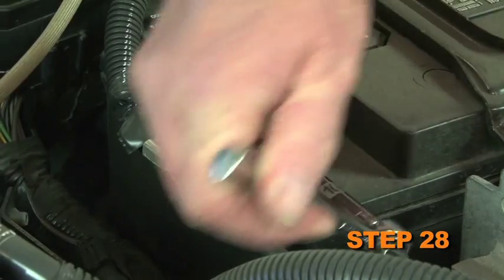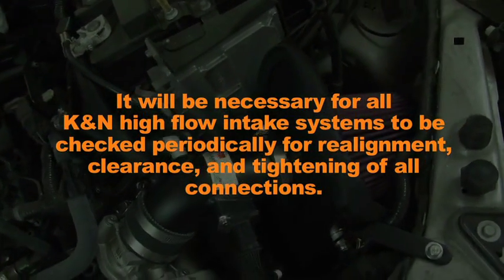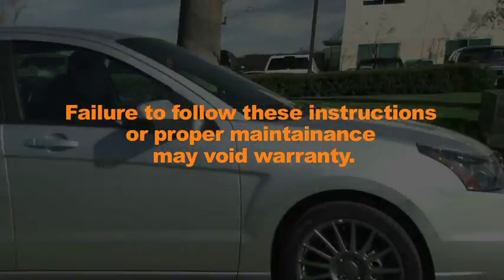Reconnect the vehicle's negative battery cable. It will be necessary for all K&N high airflow intake systems to be checked periodically for realignment, clearance, and tightening of all connections. Failure to follow the above instructions or proper maintenance may void the warranty.